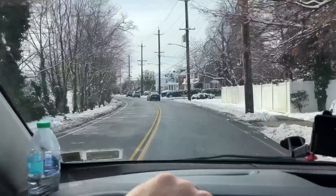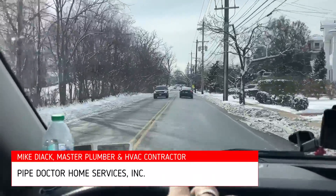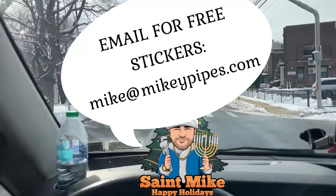What's going on ladies and gentlemen, thank you so much for tuning in, it's me Mikey Pipes. Sunday late morning, 11:25 here in the morning in the great state of New York on Sunday December 28th, 2025.